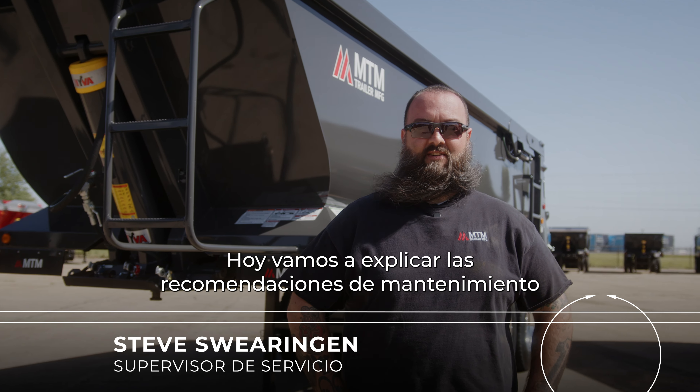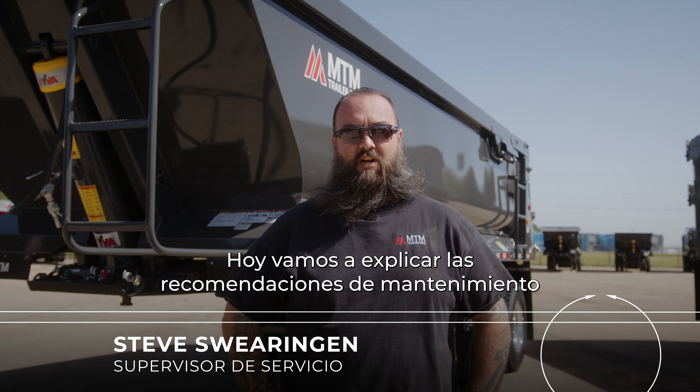Welcome to MTM. I'm Steve Swearingen. Today we're going to go over some maintenance recommendations for your trailer.